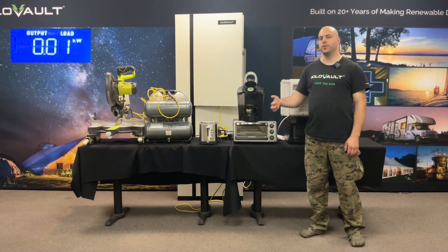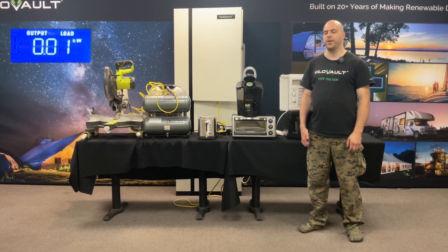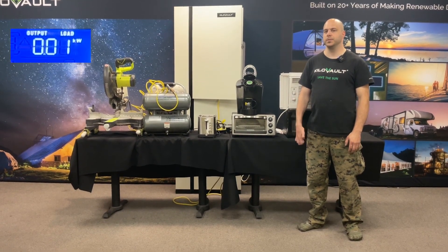Welcome. This is Lewis. We're at the Kilovolt Lab today and we're going to be introducing you to the EcoFreedom 5, and we're going to be pushing it to its limits to see what we can do with it.